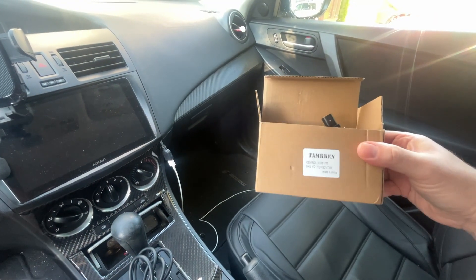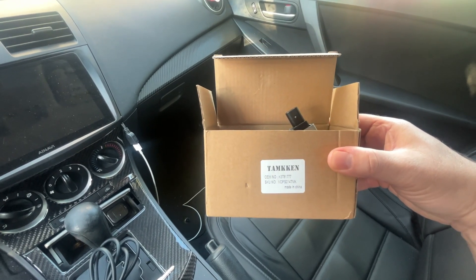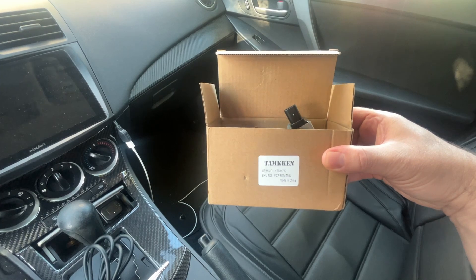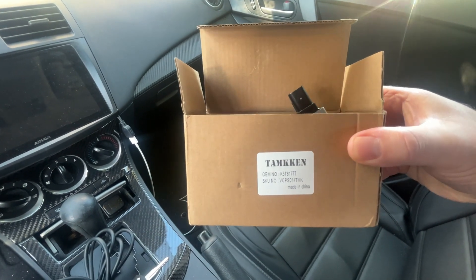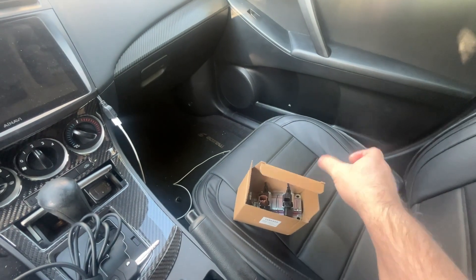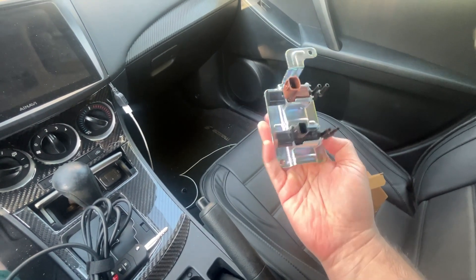This is the part that we need to replace. I'm showing you the package it came with — I got this on Amazon, and the affiliated link will be in the description below. That's the brand and the part numbers there if you're looking to purchase the same one, but the link will be in the description. Essentially, this is the part we need to replace.